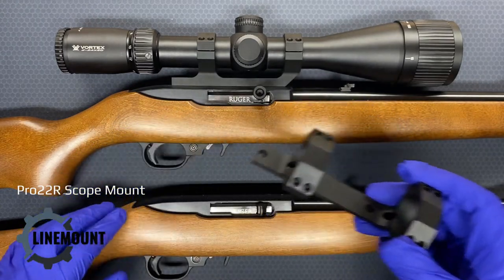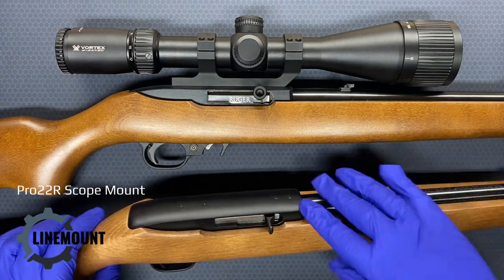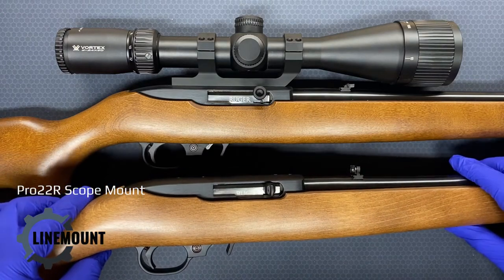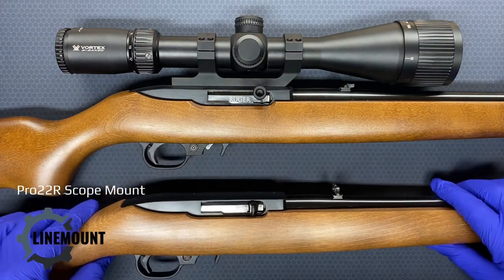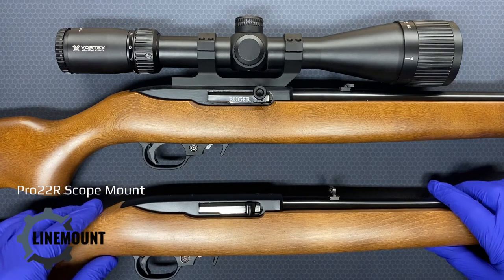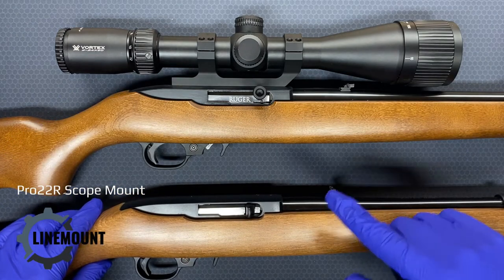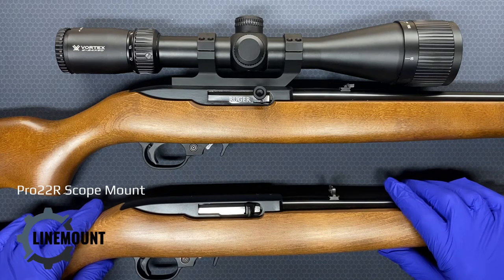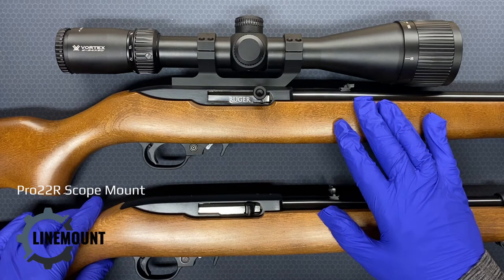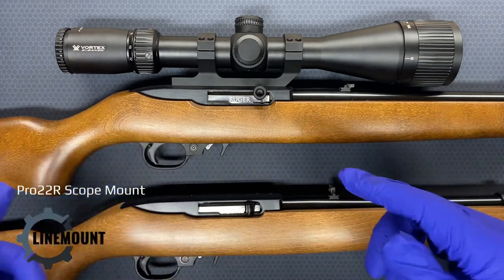First, some background about the 10/22 and scope mounting. When they designed the 10/22 in the early 1960s, it was a very different era for American firearms manufacturing. At that time, optics weren't considered to be that important for 22 rifles. The intention was that you're going to use iron sights almost all the time. Scopes were a bit of an afterthought. Scopes intended for small caliber rifles like these were also fairly low quality and were on average a lot smaller and more expensive in real terms than they are today.